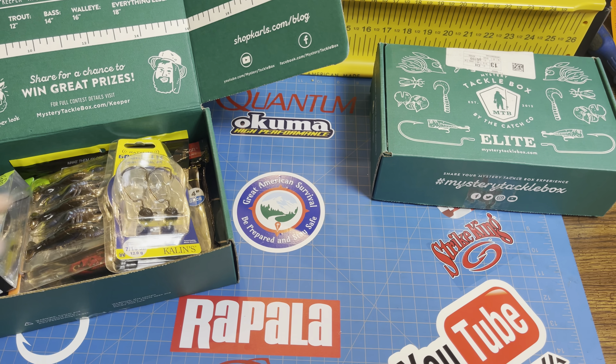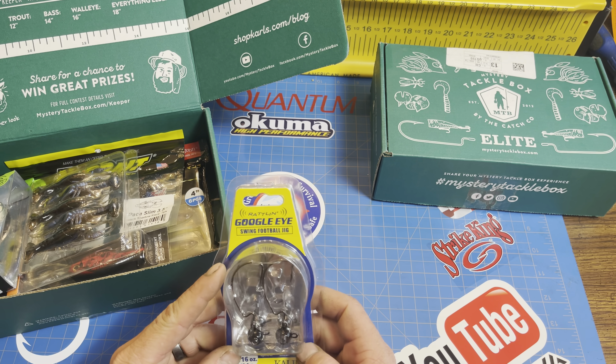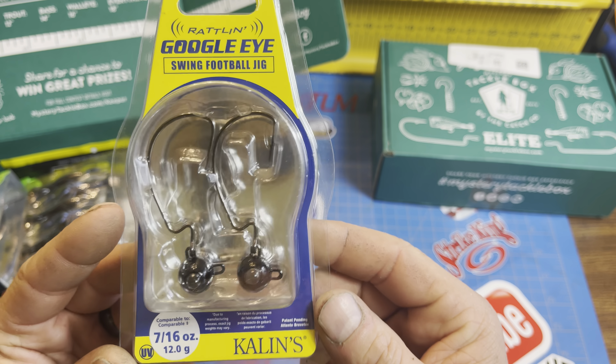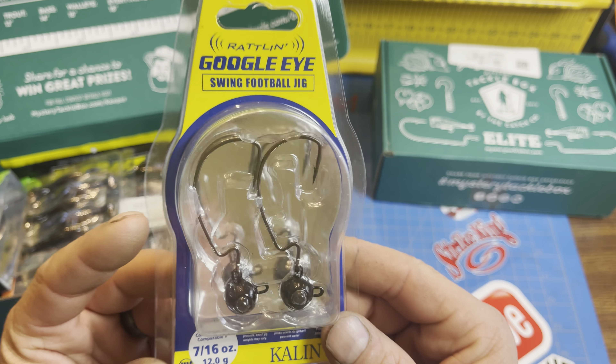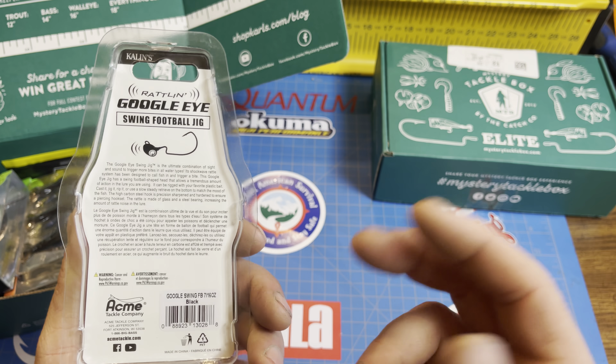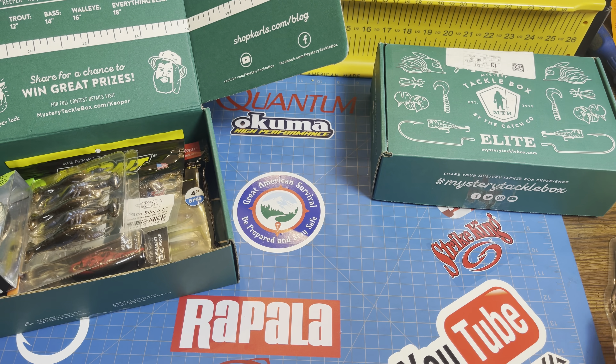We're going to start off. We've got a Google-Eyed Swim Football Jig in 7/16th ounce. That's a little different weight, kind of random. It's just black — I like that. Two-pack. Very nice.